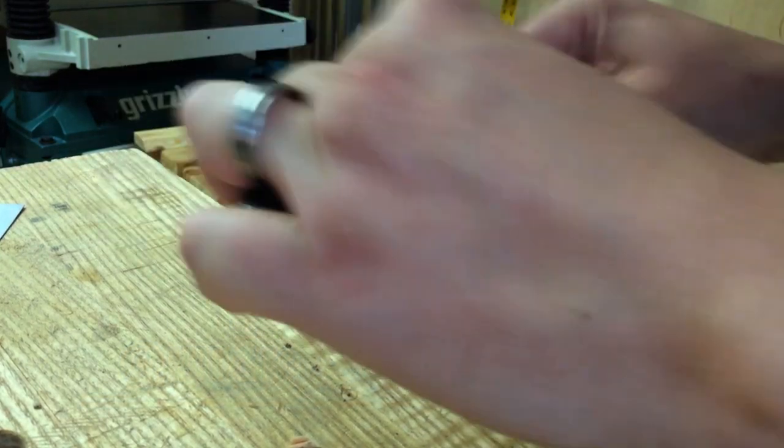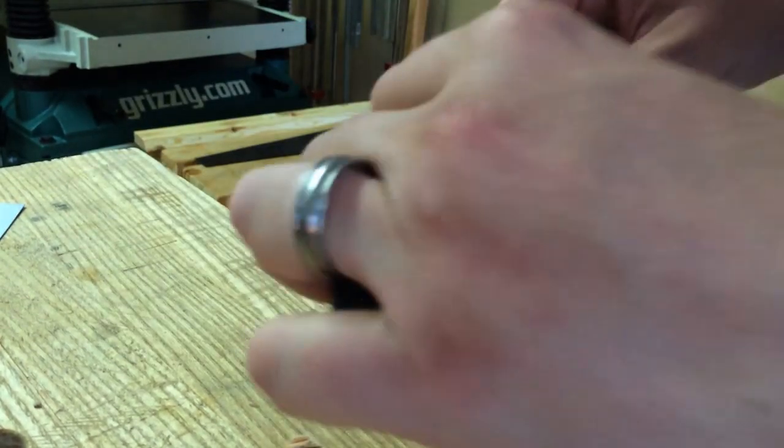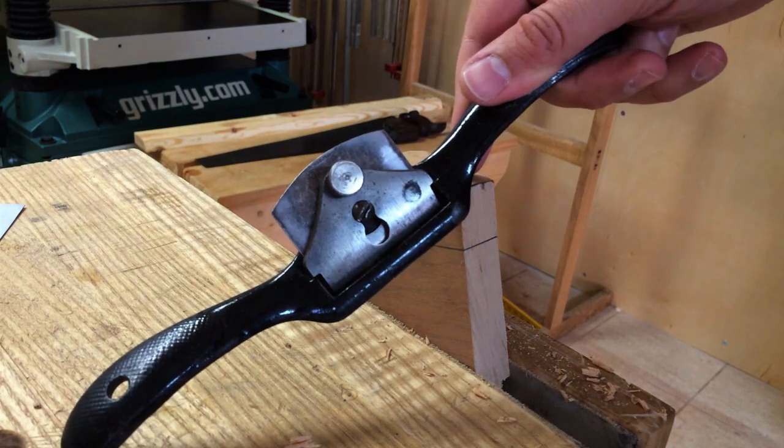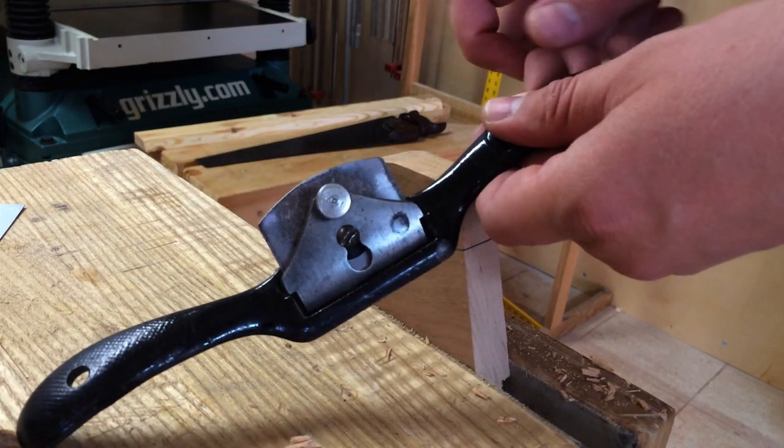I'm using the spokeshave to shape a little curve on the top of this piece of cherry. I get a lot of questions from people about various models of spokeshave, and a lot of people who are really big fans of the spokeshave that have the screw adjust mechanisms.